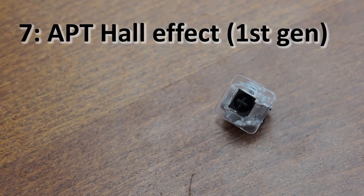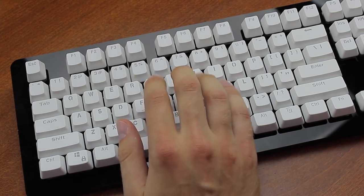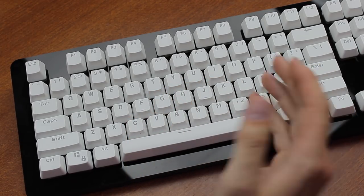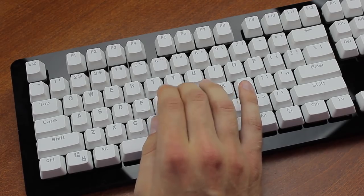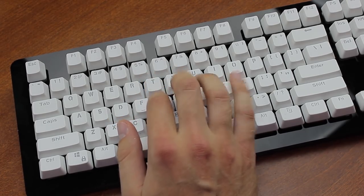Starting at number 7, we've actually got a good example of this, because they're the first generation Ace Pad Tech Hall Effect switches. These switches are actually really good linear switches — they got into the best linear switches list — but before several redesigns of the keyboards, they sounded really horrible. Plastic-y and rattly, and the durable but cheap keycaps on them didn't make it any better.